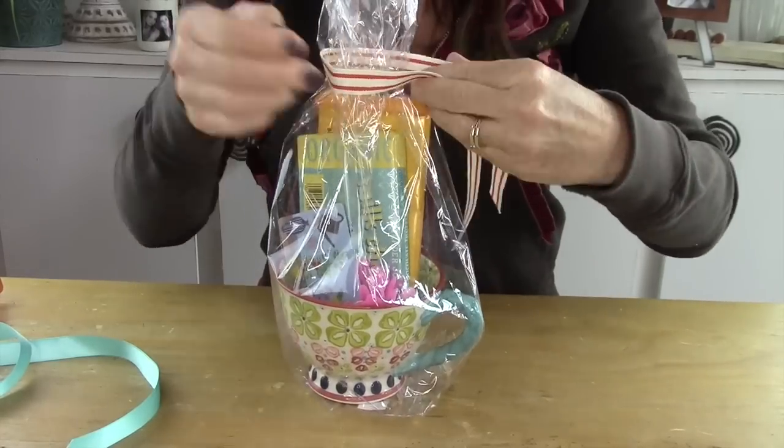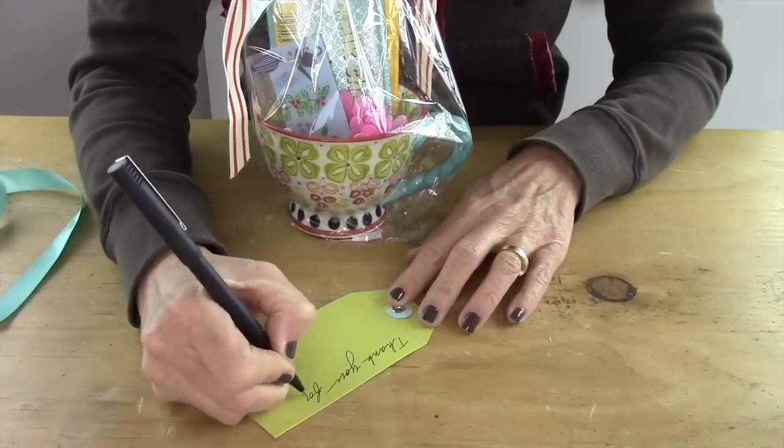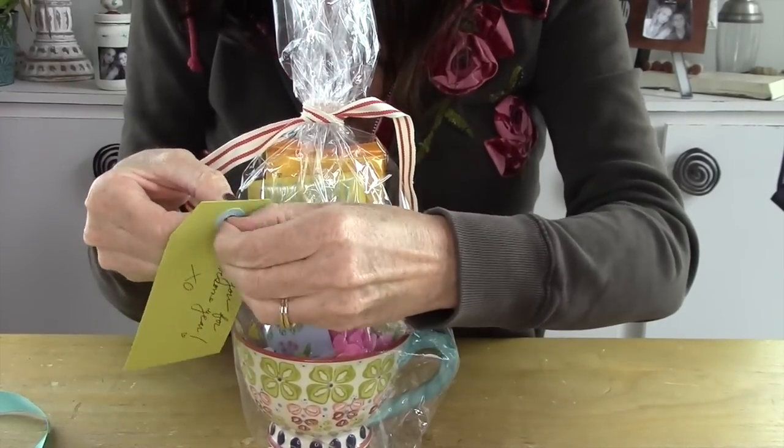Then you just take a pretty ribbon, tie it around there, and then you're gonna write a note. After you write the note, you're gonna tie it on to the ribbon.